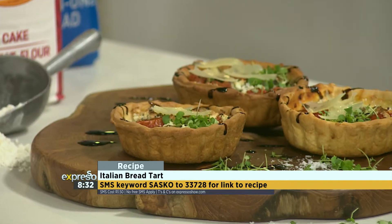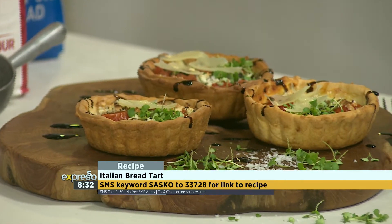Exactly. The key word for this recipe — if you want to get it on your phone — SMS Sasko to 33728. We will absolutely gladly send you an SMS with a link to the recipe.